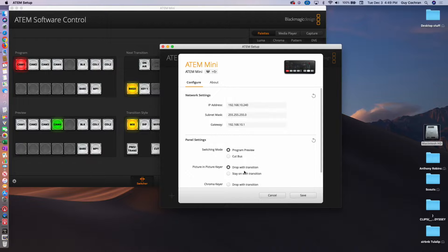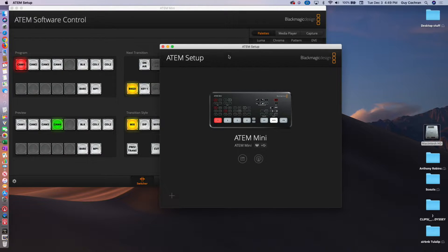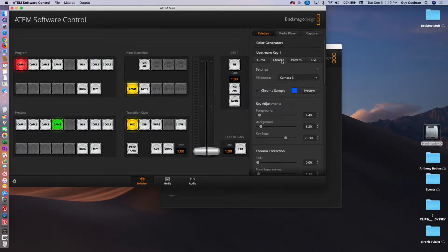We want to show the ChromaKey. So we're going to stay on with Transition, go ahead and hit Save — so this is all set up. And this is the ATEM software control panel. What we're going to do here to get to the ChromaKey is click on this tab.